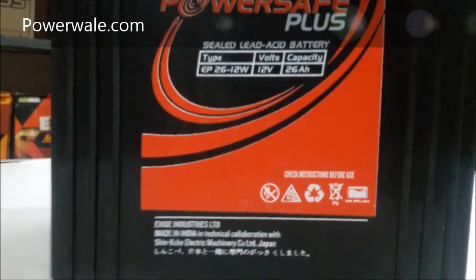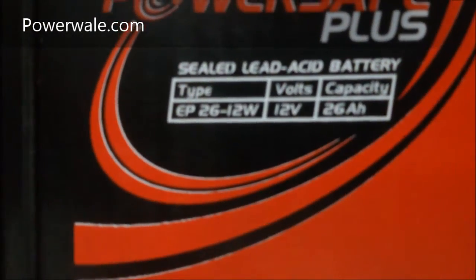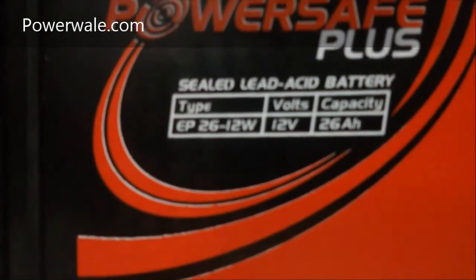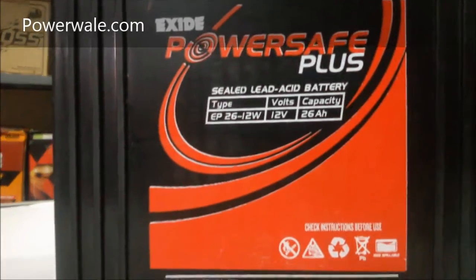The X8 PowerSafe Sealed Maintenance Battery is better suited for Indian conditions. It is collaborated with Sincoaba Electrical Missionary Japan, and you know that it is a well-run Itachi batteries.